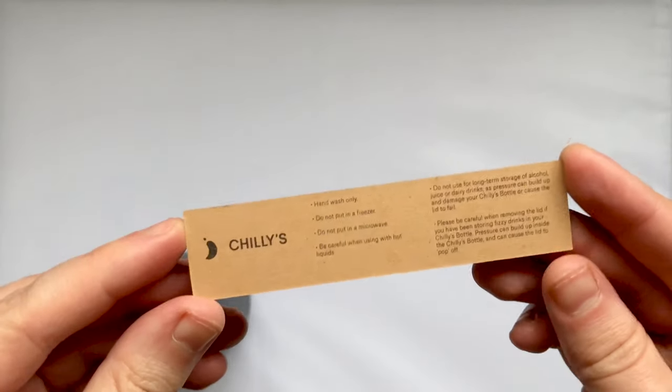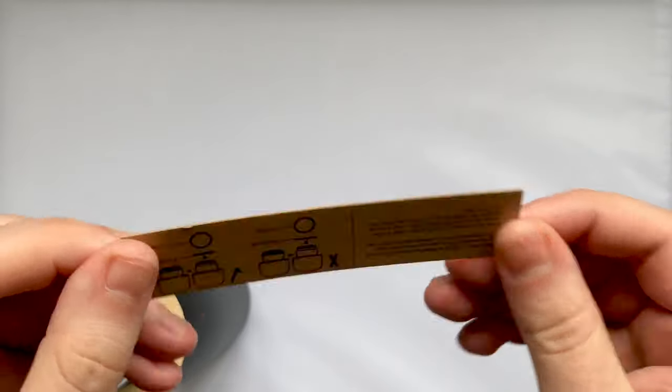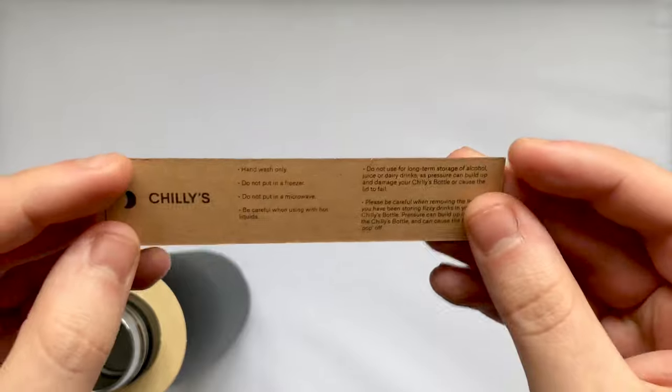There's also a card inside which tells you that the bottle is hand wash only and not microwave or freezer safe. The back shows you how the o-ring should be installed if you ever need to change it.